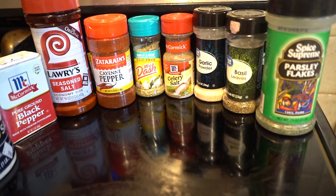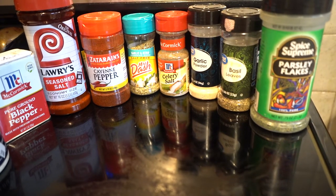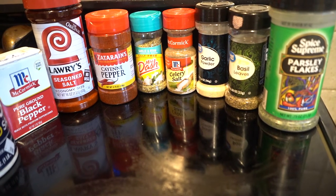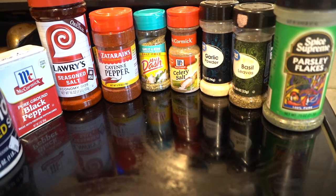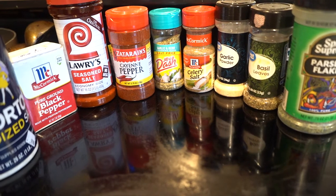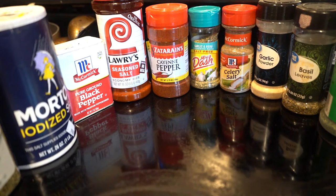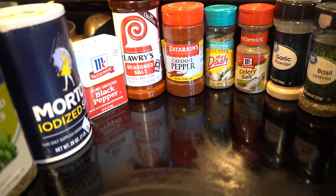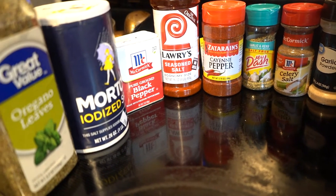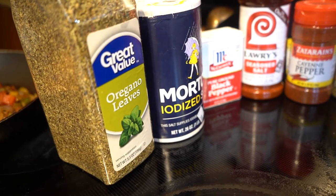I'll be using one tablespoon of parsley flakes, one tablespoon of basil leaves, one tablespoon of garlic powder, half a tablespoon of celery salt, one tablespoon of Mrs. Dash, half a teaspoon of cayenne pepper, one teaspoon of seasoning salt, one teaspoon of black pepper, half a teaspoon of iodized salt, and one tablespoon of oregano leaves.